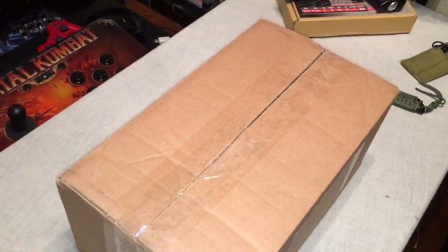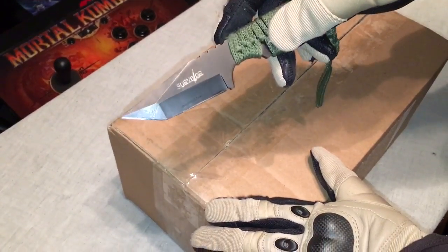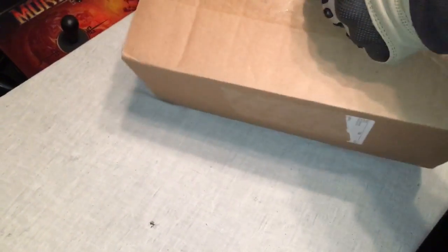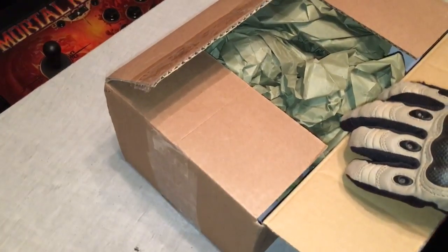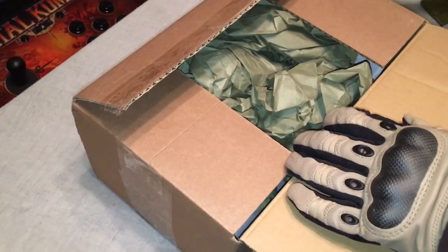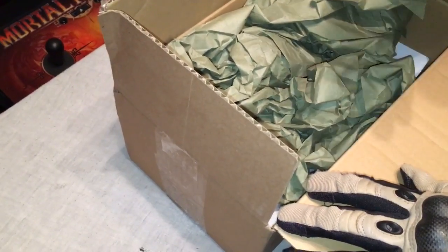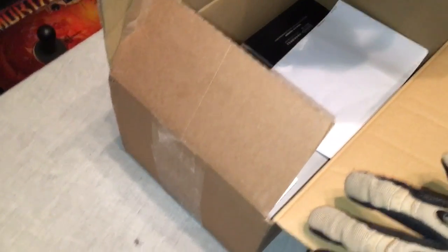Let's go ahead and get on with the unboxing of the Tokyo Marui version of the FN57. I've always wanted this pistol — it wasn't available here at the time when I bought the Marushin version. This was one of the gen one, first edition models of the CO2 blowback. Maybe they've made improvements since — I'm not sure. Anybody else I've talked to about this gun didn't have issues with their hop-up, but I did from the start.